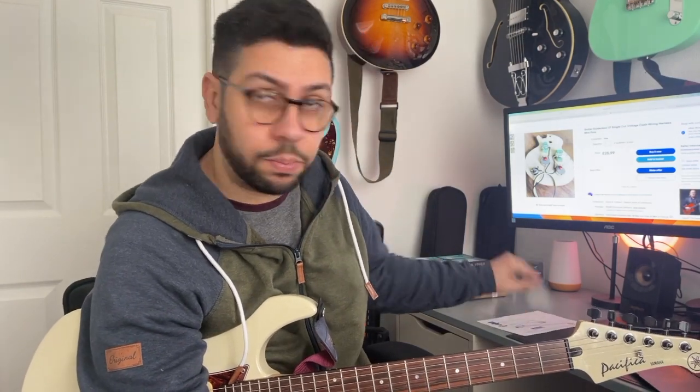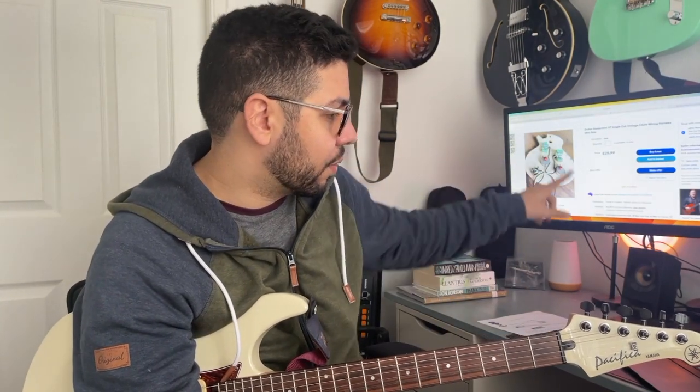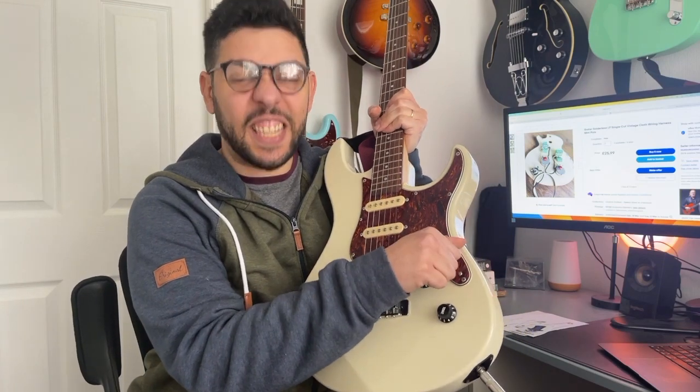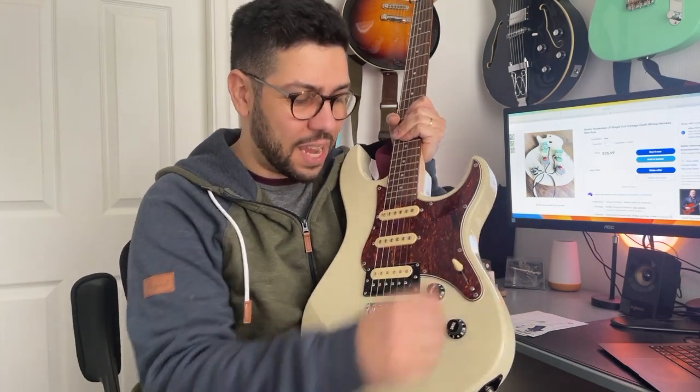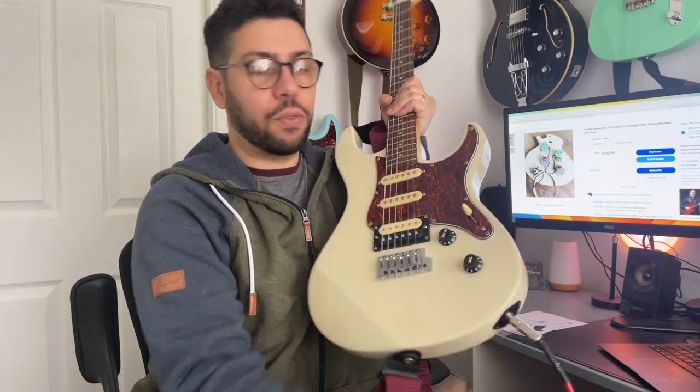It works really well. I bought it from Bluetone Custom Shop on eBay — as you can see here, this one says £25.99 for the Les Paul kit, and he has other ones. I specifically asked for a slightly different configuration because this one only has one volume and one tone for the HSS.